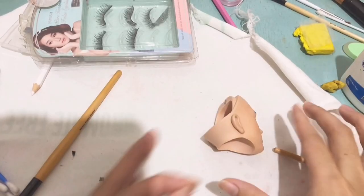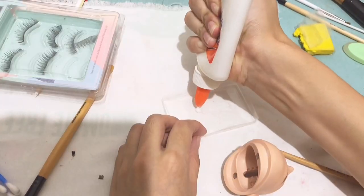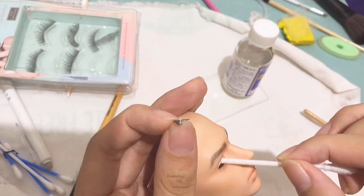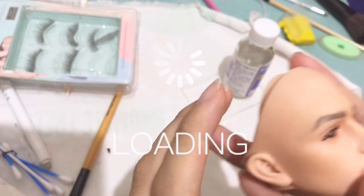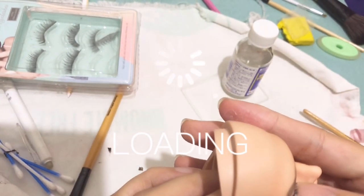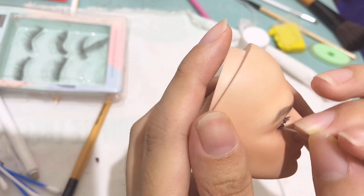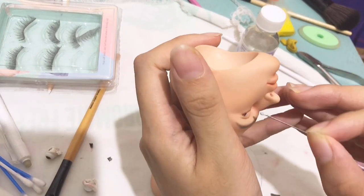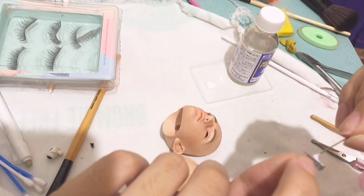I won't use clear gloss for his lips. Now let's proceed to his eyelashes — yes, I'm going to put eyelashes on him. I cut the faux eyelashes from Miniso and then used Elmer's glue to attach them, using my fingers and a needle. For the second eye I did the same process.